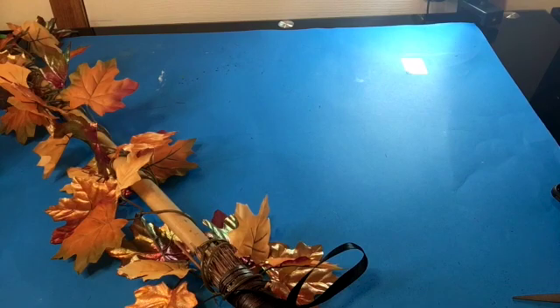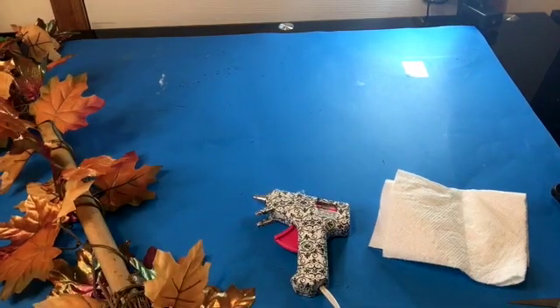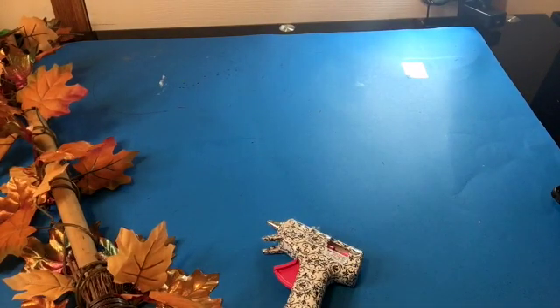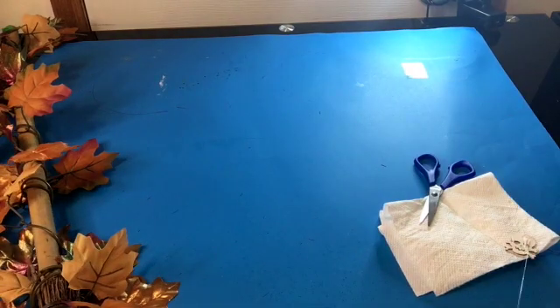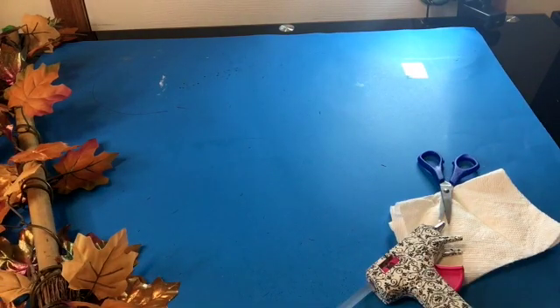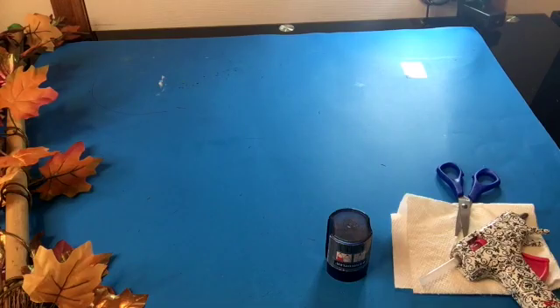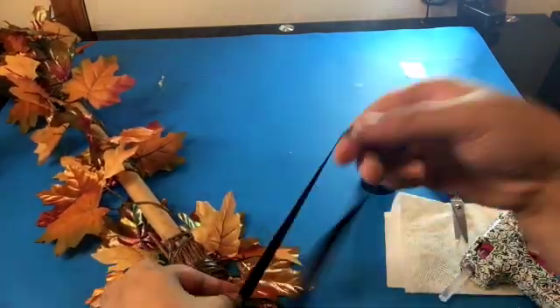So I grabbed my Halloween wood cutouts, quickly painted one white, and thought: what if I stick hot glue over this and it looks 3D? Then I messed up the glue and thought: what if it looks like a spider web? But it didn't turn out, so I took all the glue off. It still looks a little wet but I'm not painting that again.